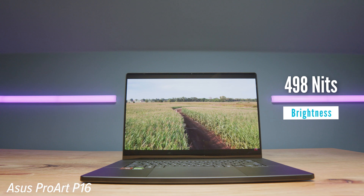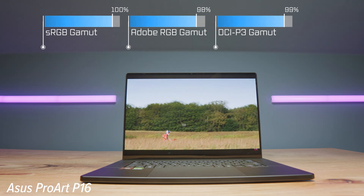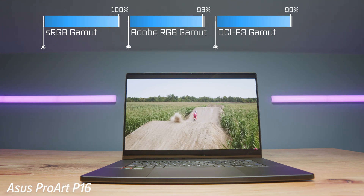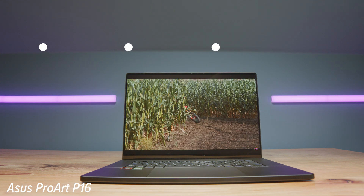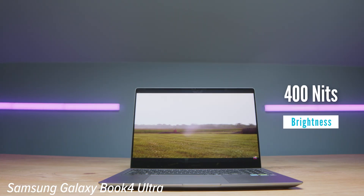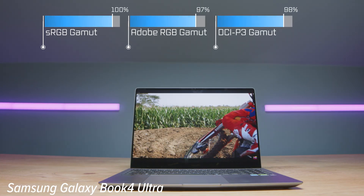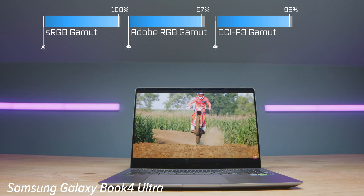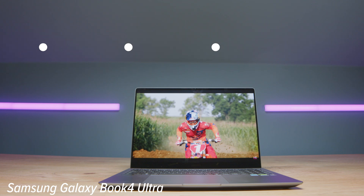Both are high-resolution displays. The P16 offers 3840x2400 at 60Hz, 498 nits of brightness, 100% sRGB, 98% Adobe RGB, 99% DCI-P3, with a Delta E of 1.09. The Samsung Galaxy Book 4 Ultra has 2880x1800 at 60Hz, 400 nits, 100% sRGB, 97% Adobe RGB, 98% DCI-P3, and a Delta E of 0.42 — meaning a more color-accurate display on the Ultra, but slightly brighter on the P16.